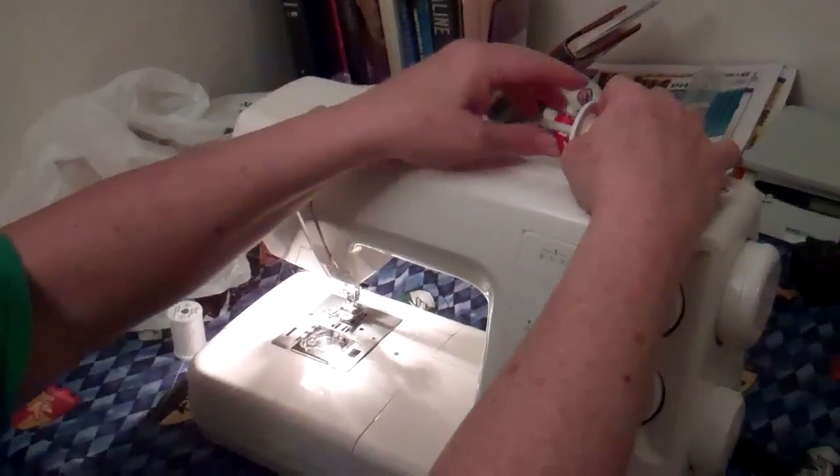Do you have your scissors out? They're right over here. Alright, so you're going to take this off.